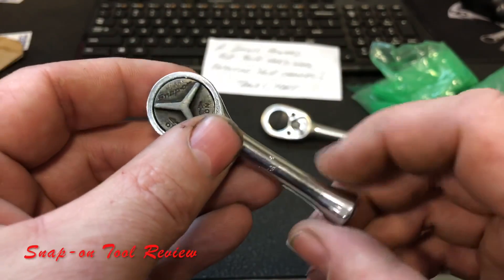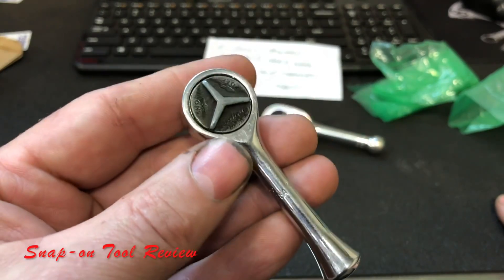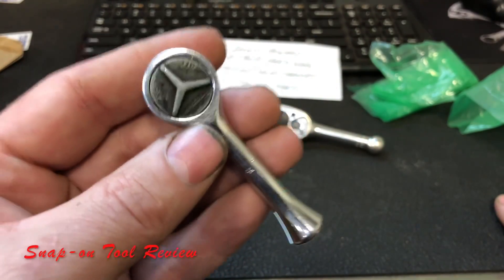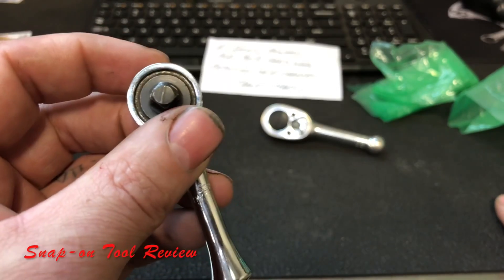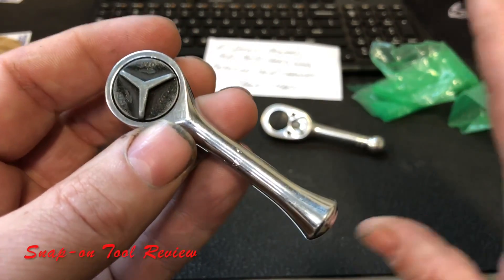I did say that when I get fan mail and I get an antique ratchet, they are going in the drawer. So let's open the drawer.